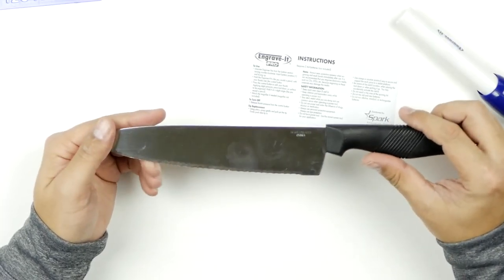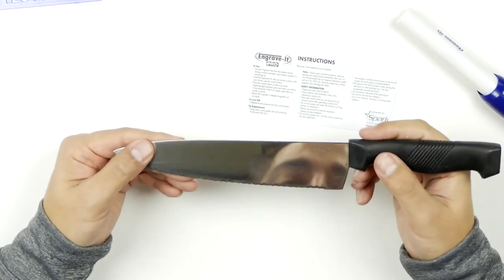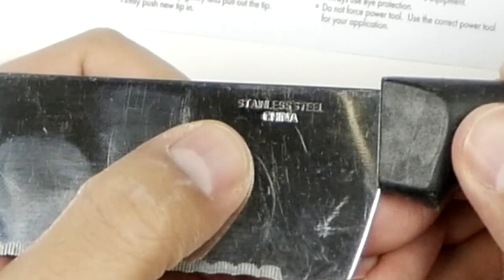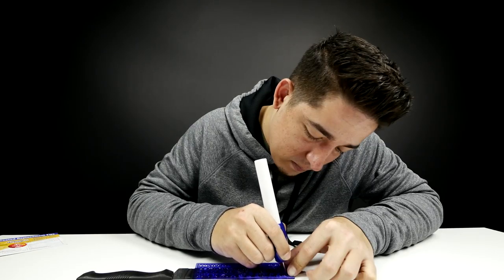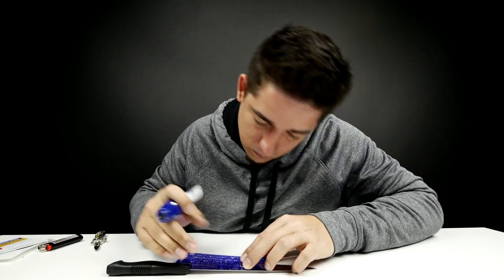Now the real test — I want to try it on a stainless steel knife. It's a cheap crappy knife, but nonetheless, right there you can see it says stainless steel. So we're going to try it and actually do some letters. Look at that — it worked! It may not be perfect, but I did it and it worked.